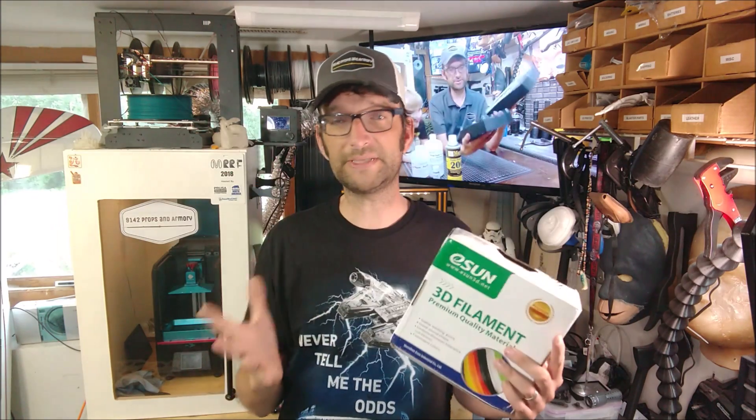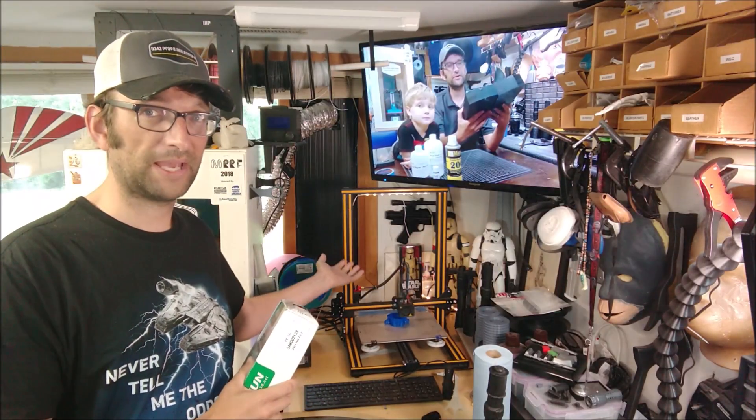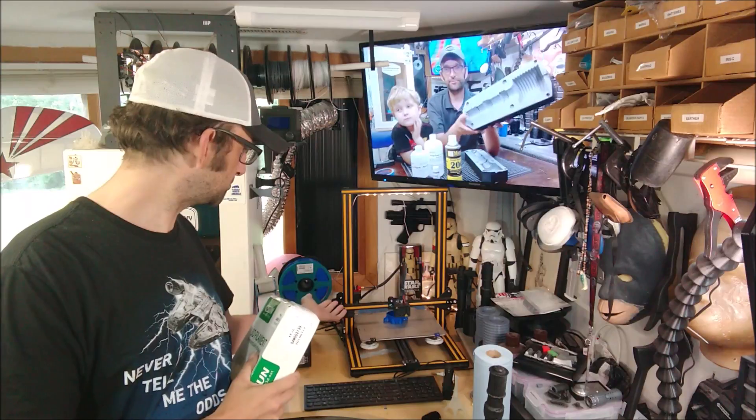Whenever I possibly can, I'm going to go out of my way to get filaments that use reusable spools because it just makes sense. As for this eSun filament, the print is going very, very well behind me — it's running on the CR10 and you can see my self-made filament roll doing its job exactly as it's supposed to. Thank you guys for checking out the video — go ahead and get yourself some of this or something similar so you can do your part to reduce our ecological footprint in this hobby.